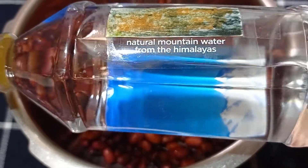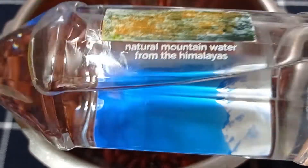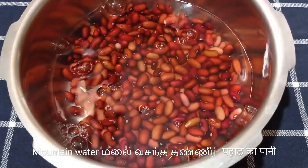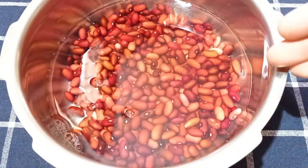The chefs in Jammu cooked this Rajma in the water from the nearby mountains. So today, I'll be using natural mountain water to cook these. I'll be adding about 400 ml of mountain water today.